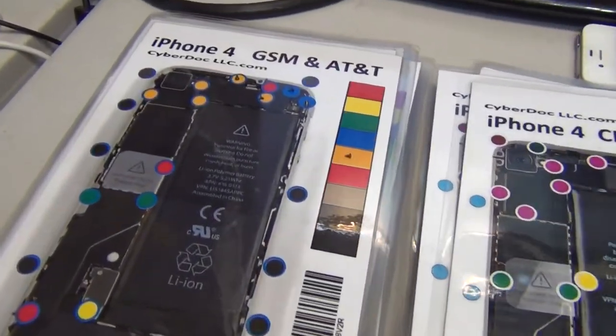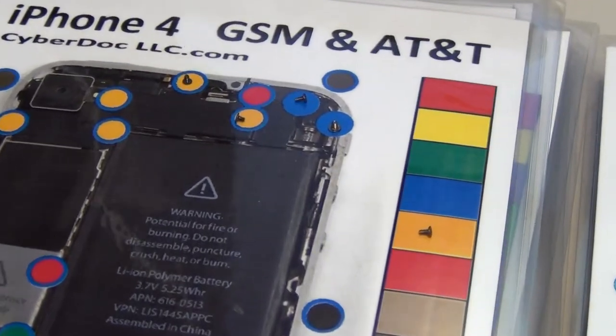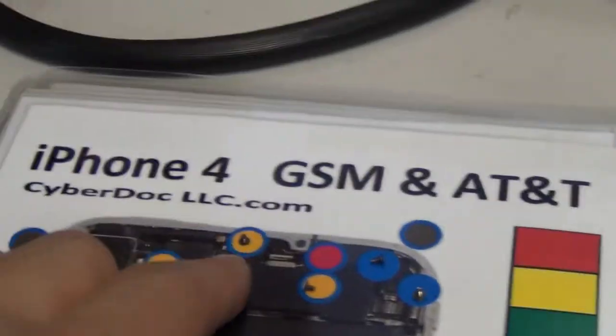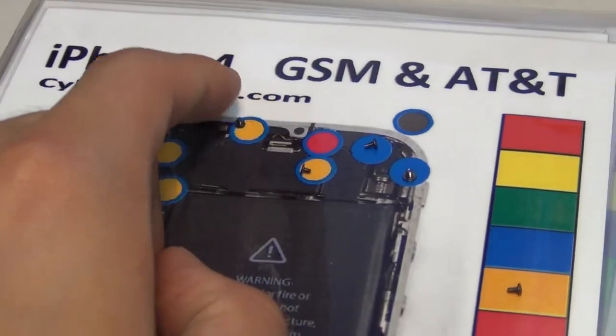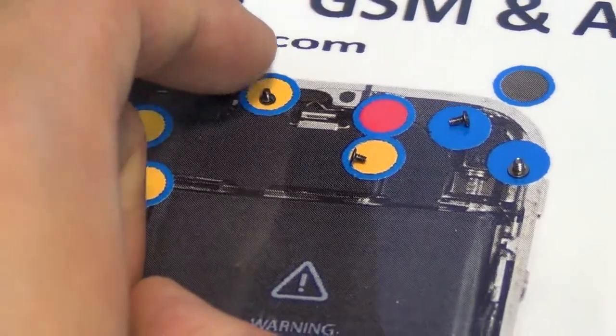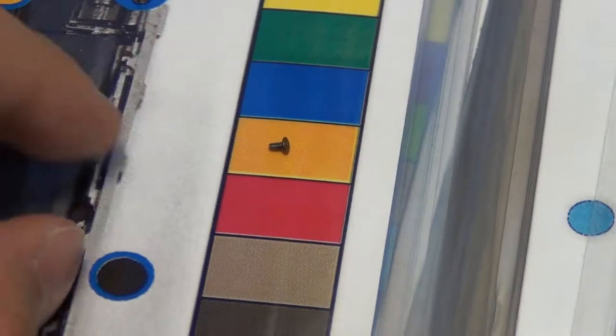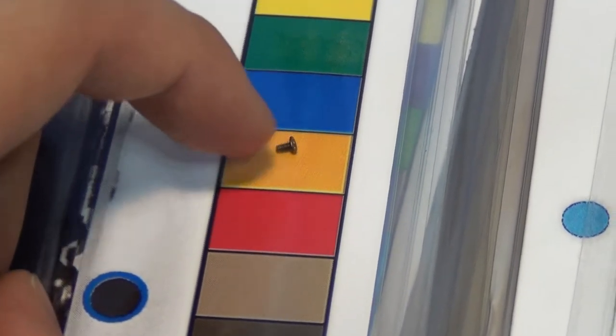It's very strongly magnetized. I'm going to show you with some screws I've already placed onto this mat — the iPhone 4 mat. Some orientation of the screw is going to be vertically adhering to the mat, and some is going to be on the side, as you would do when doing repair.